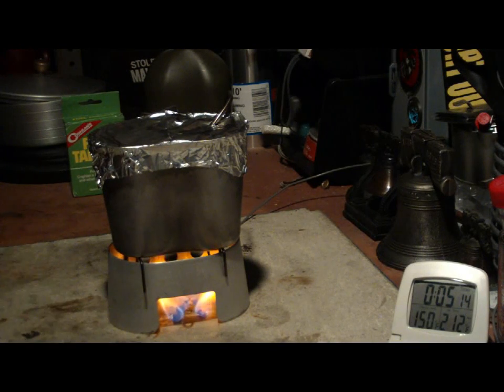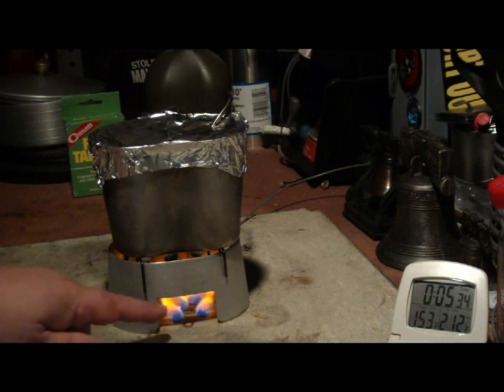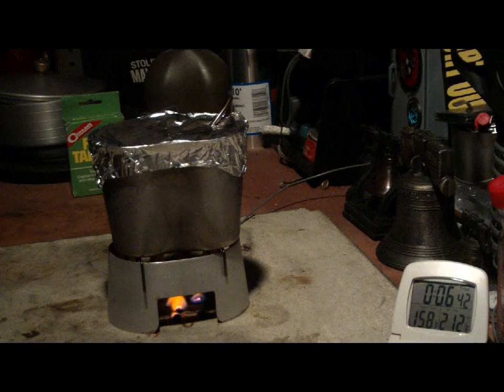Okay, there you can see — it did happen what I thought would. The tablet melted and fell through the hardware cloth. Now it's sitting on the cement board, which means the flame isn't going up to the canteen cup stove anymore. So that is what happened — it melted, fell through, and now it's burning on the floor, on the table top. Okay, the crumbs of that are just about ready to go out. Still a little bit of a burn there.